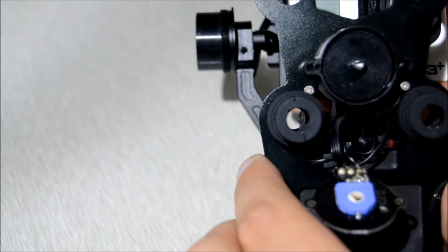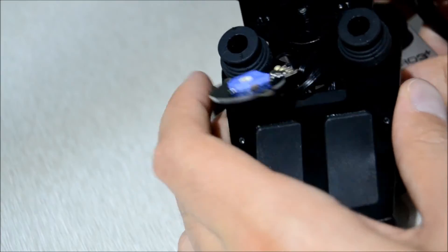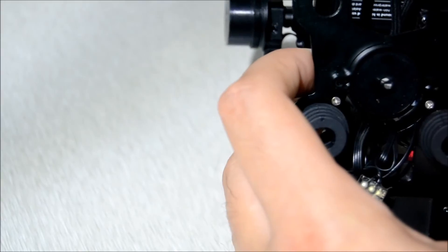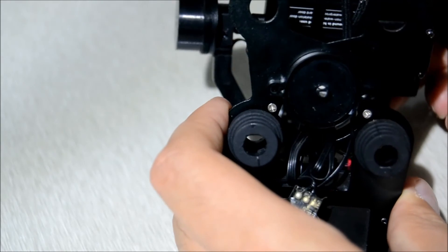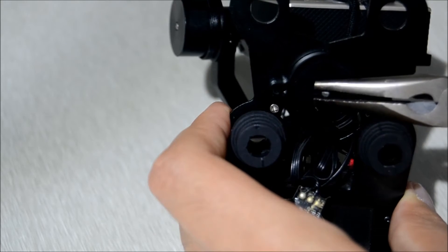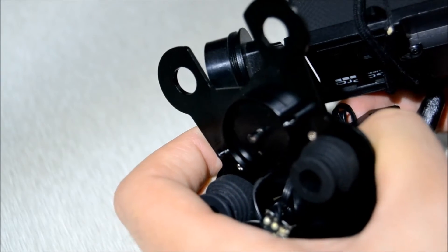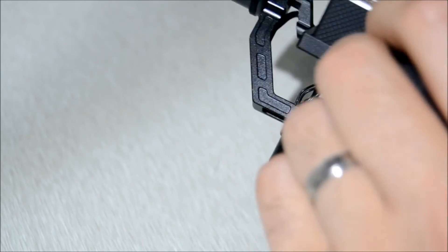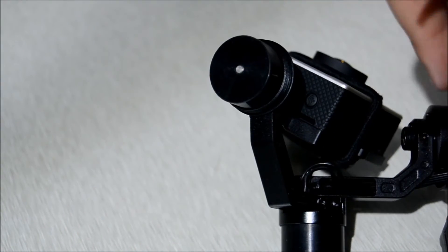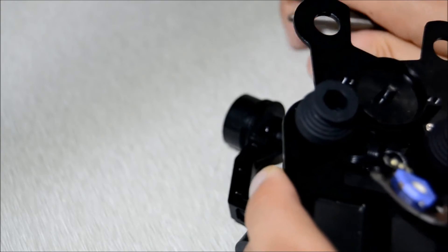The way to get it in the center is to use a pair of these. You center the gimbal exactly in the middle as best you can, use these to hold it in the center, and at the same time keep the underneath as straight as possible. Then all you simply do is retighten the allen key screw again.